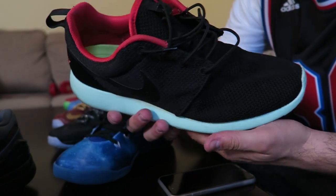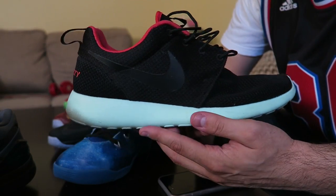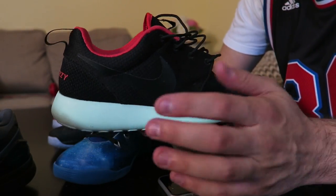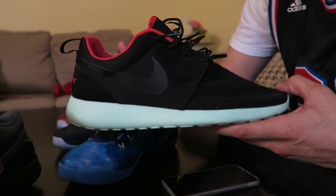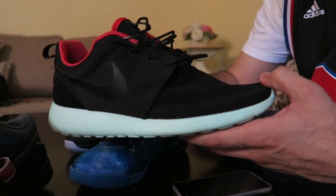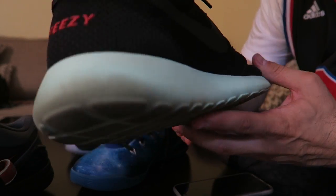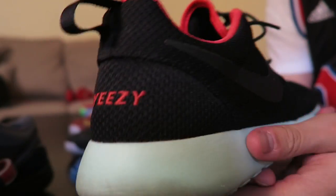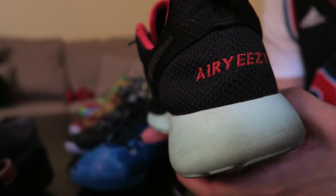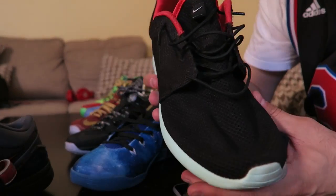This colorway is obviously inspired by the Yeezy 2 Solars. The cool thing about this shoe is this is from the first day Nike ID released the Roshe Runs. Everyone was going crazy for the Yeezy color because they had this mint bottom that they don't have anymore — they took it off and people are really mad about that. Look, I really wear these a lot — you can tell — but that's that mint bottom and then you've got that pinkish red inside. And then I did 'Air Yeezy' on the back, which I wish I didn't do. I wish I put 'Yeezy Season.'